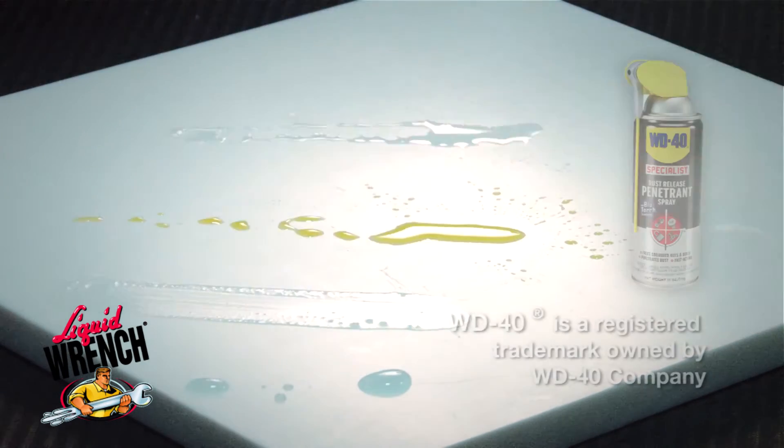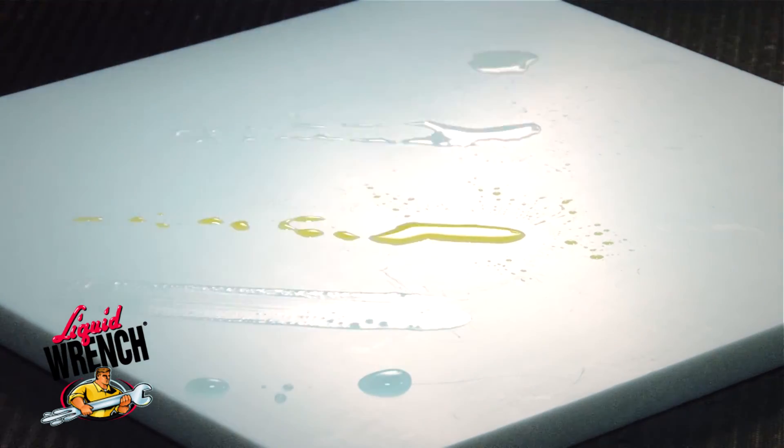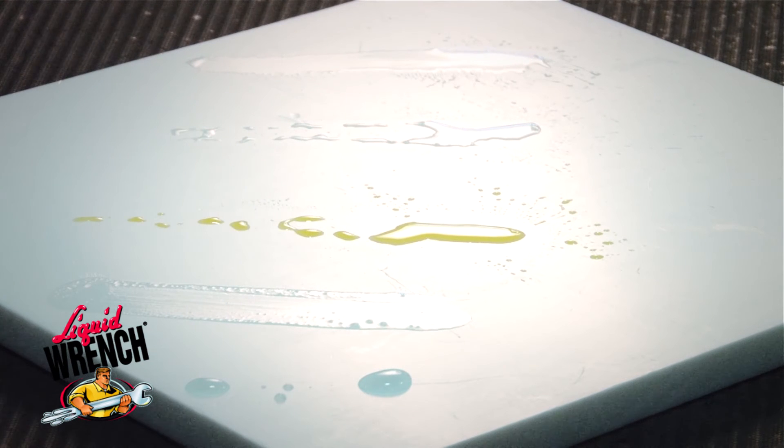He's got a specialist product that's supposed to be so much better, so we'll try it. We put some of it on the block — it snaps back too.